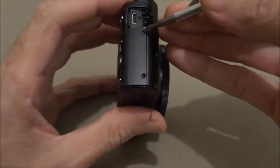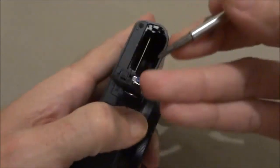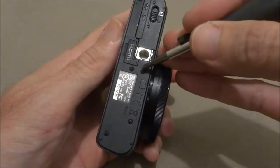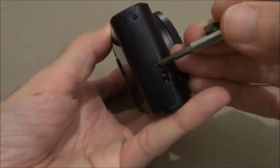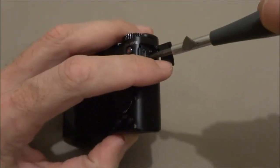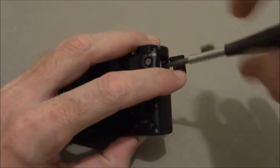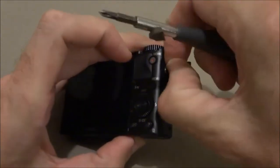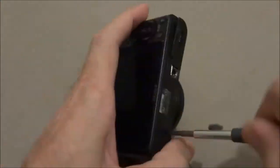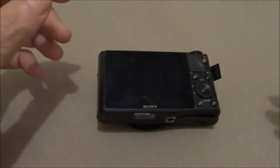Remove all ten screws from the camera. Once you get all your screws out, you can move on to the back panel.